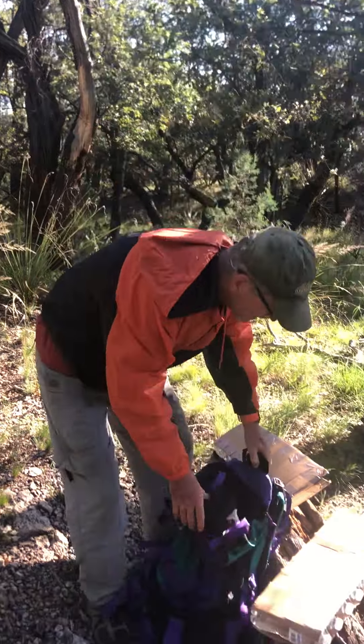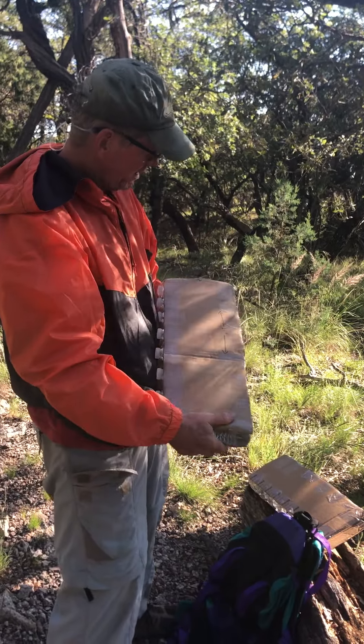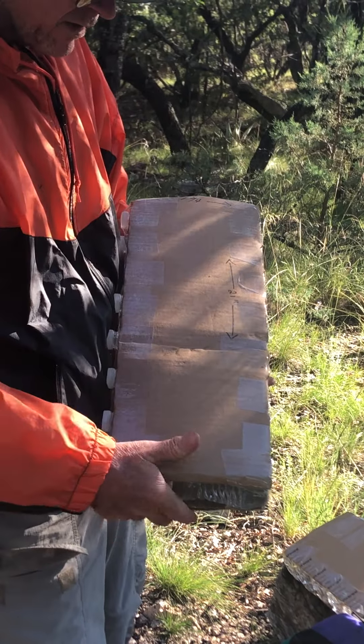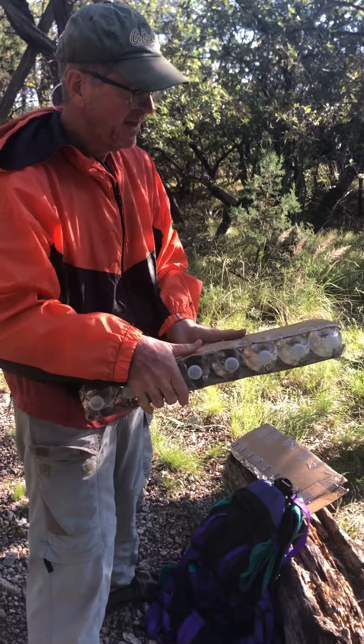So I made these water sleeves. You cut a piece of cardboard that's about seven and three-quarter inches wide by 21 inches long. You can put eight water bottles in here and just seal it up with packing tape.